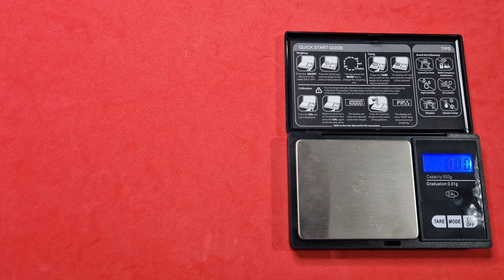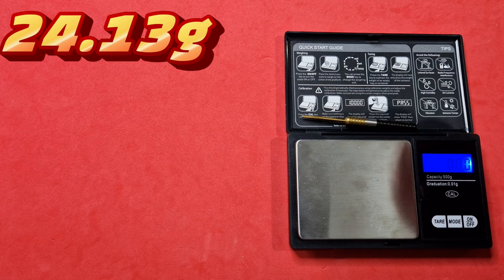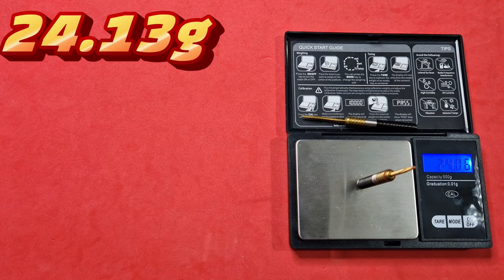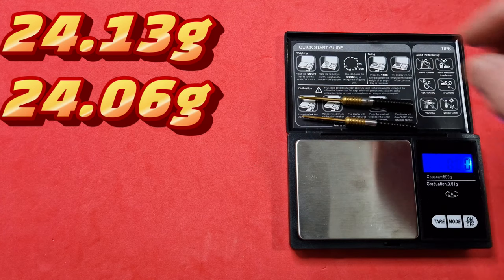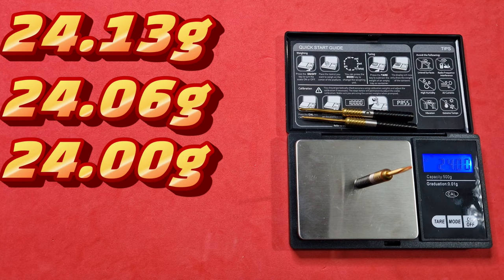So we've got the scales ready. Let's get the darts weighed. First dart: 24.13. Second dart: 24.06. And the third dart: 24.00. So from one dart to another there is 0.13 of a difference, which is out more than I would expect from a Unicorn. I prefer them to be within 0.05 going up or down - they're just slightly out for that. But we'll see how we get on with the throwing section. Full set up: 25.67.